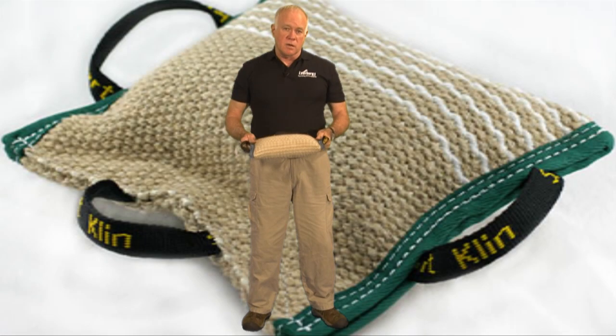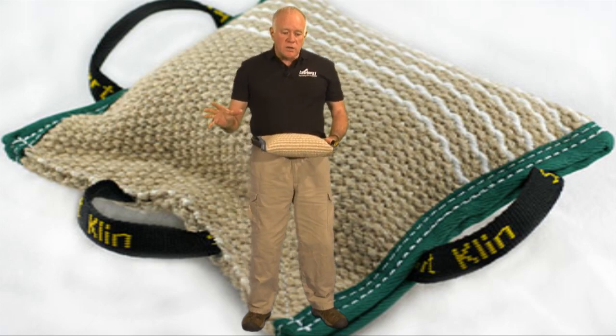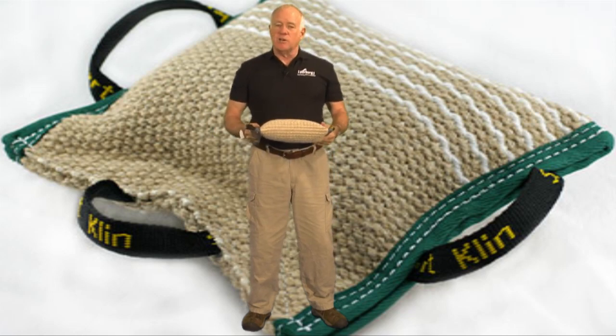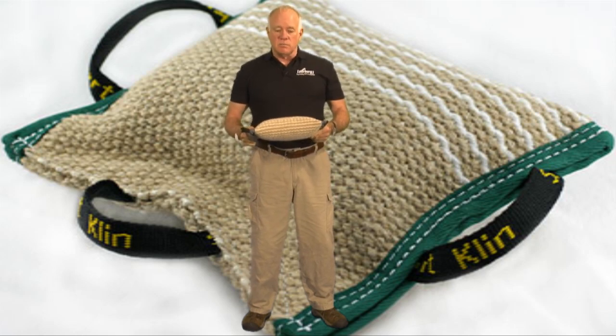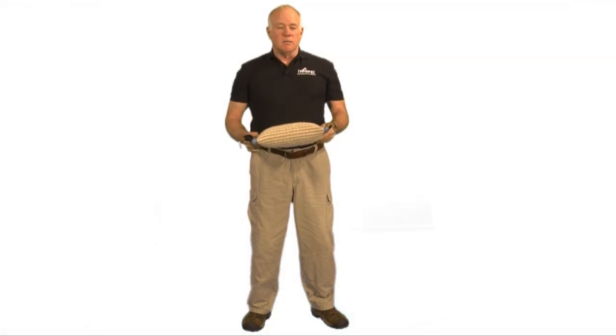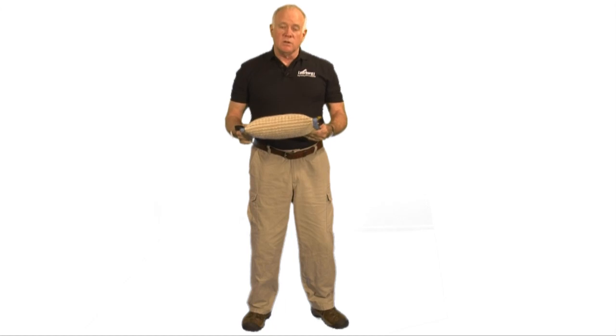So if you're training a dog in any of the biting dog sports, you're going to need a bite pillow or a bite wedge. A lot of people that are not going to train dogs in protection sports buy these products from us because it's a good toy for a dog. If you have a dog that likes to chase and play tug, this is a perfect toy to use for them. You don't need to be in police service work or Schutzhund or the ring sport — they're just a good little training product.